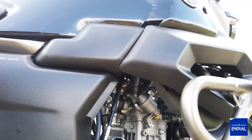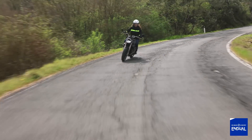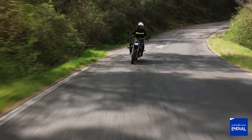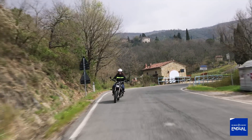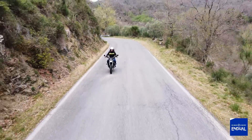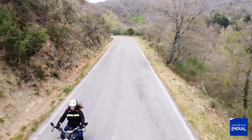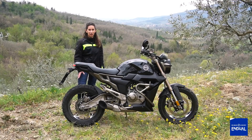The crash protectors are effective, especially for impacts, but also to protect the motorcycle. Overall it's a great choice, better suited to girls because it's a high-quality motorcycle.